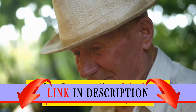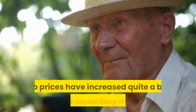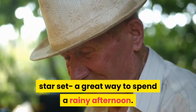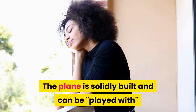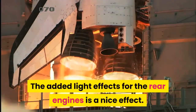Be aware: the original retail price of this set was $59.99, but it was retired several years ago, so prices have increased quite a bit on the secondary market as they aren't making any more. This is a five-star set — a great way to spend a rainy afternoon. The plane is solidly built and can be played with without worrying parts will fall off.